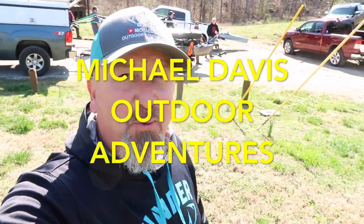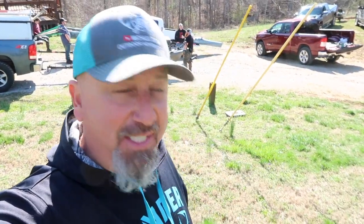Hi everybody. We're at Dale Hollow Lake — actually we're at a VRBO. We'll walk through that a little bit later on. But we're at the Yak Gadget Team Meetup and we're going to walk you around and show everybody's setup.